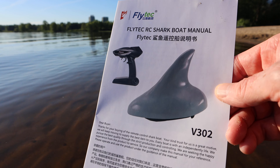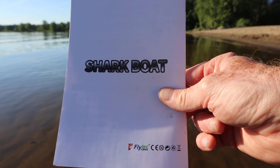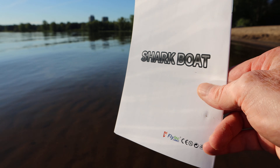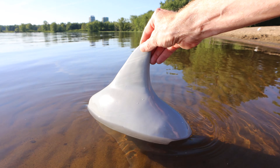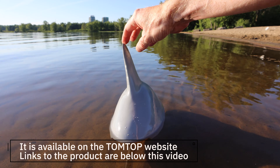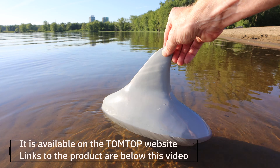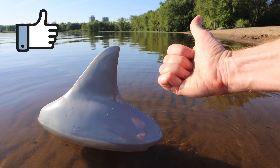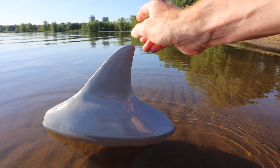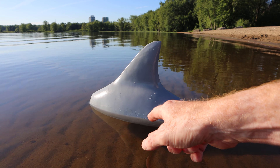The name of the product is called the Flytech RC Shark Boat. This is the manual that you get with it — it's basically just a shark boat. Hope you enjoyed this review! I'm going to put links below to where you can find it so you can have some fun this summer with your friends and get a lot of laughs. Don't freak anybody out and have them call 9-1-1 — that wouldn't be good! If you enjoyed this review please give it a thumbs up, and I will catch you in the future with many more cool reviews. I know it's not a drone, but it is pretty cool.